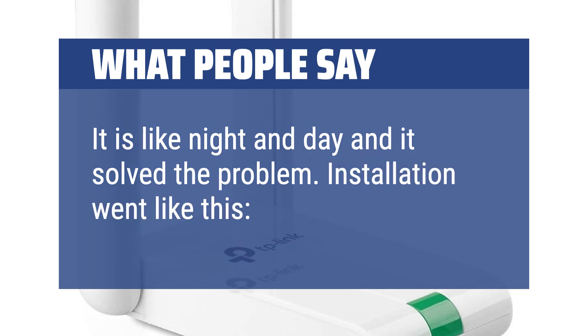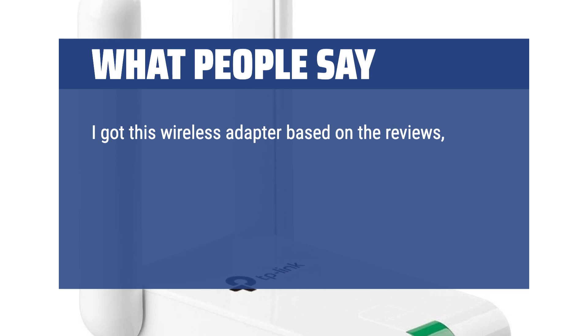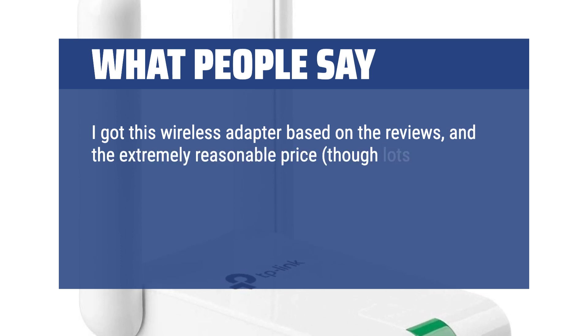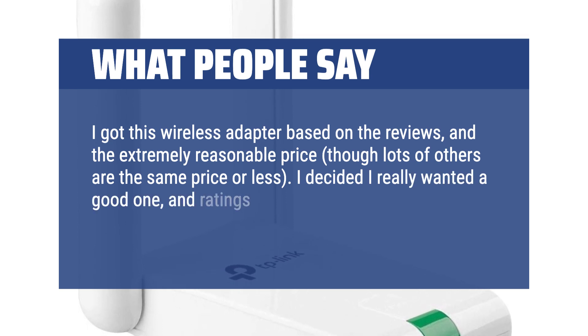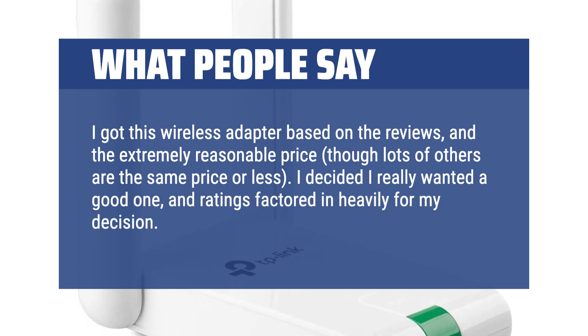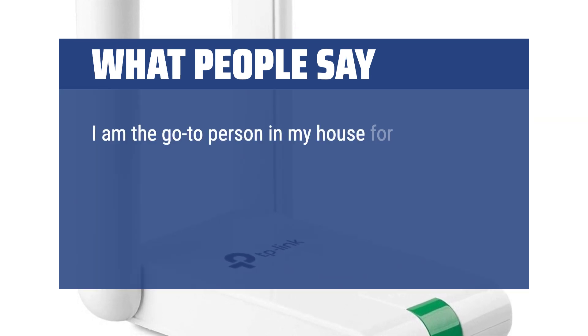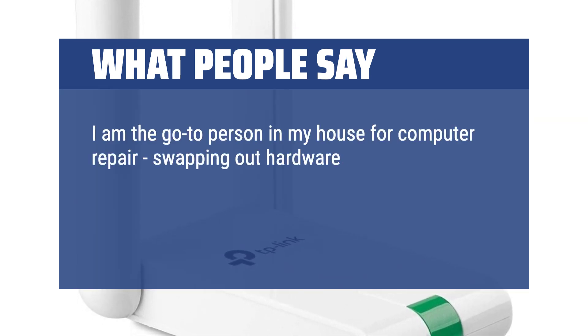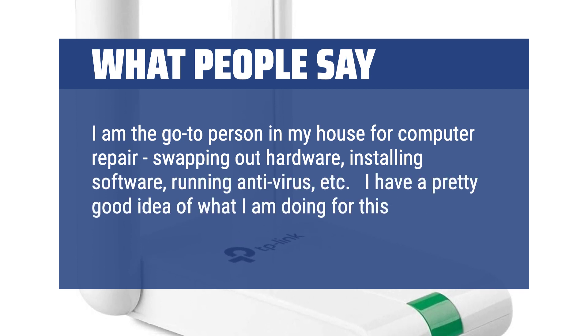Installation went smoothly. I got this wireless adapter based on the reviews and the extremely reasonable price. I decided I really wanted a good one and ratings factored in heavily for my decision. The adapter arrived quickly. I am the go-to person in my house for computer repair, swapping out hardware, installing software, running antivirus, etc., so I have a pretty good idea of what I am doing for this kind of thing.